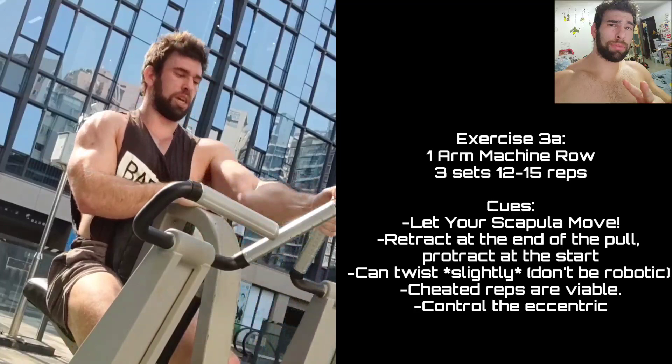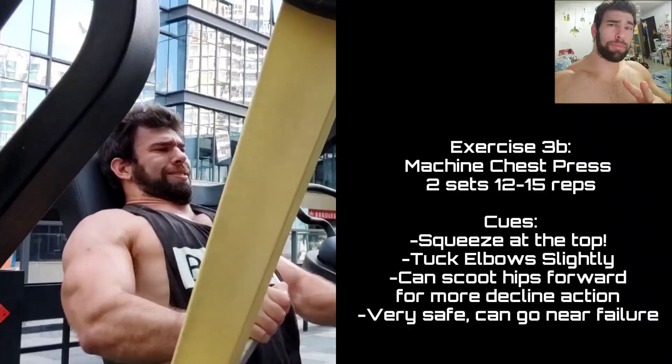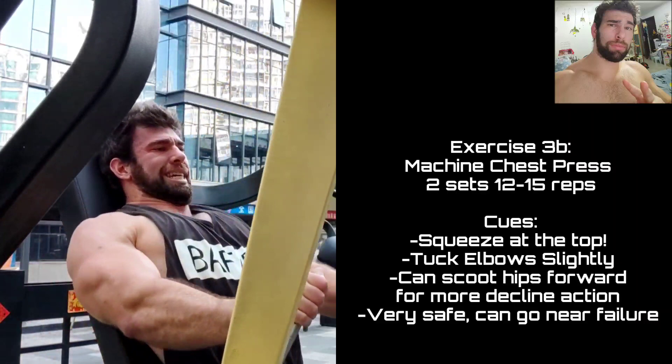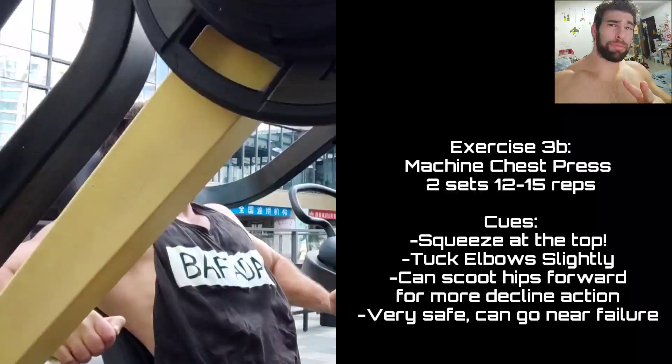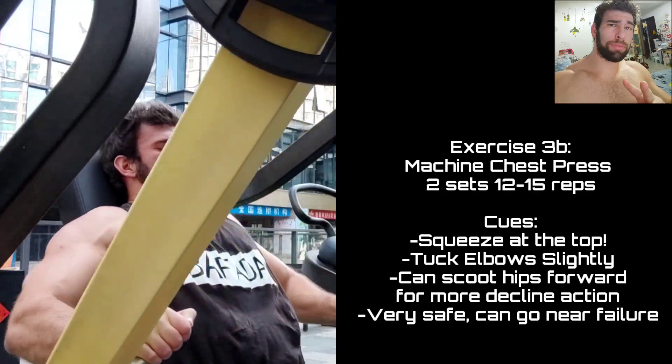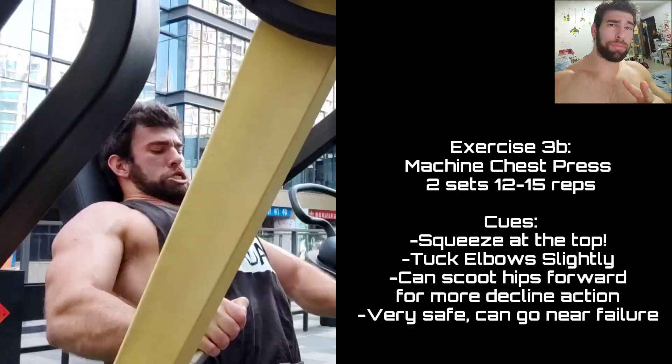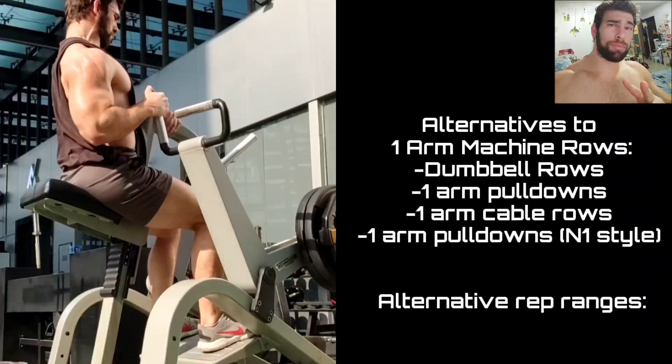The next pushing movement was the machine chest press, done for higher reps. Really good movement — good stretch at the bottom and quite a bit of resistance at the end, which a lot of pushing movements don't have. I neglected machines for a really long time, being a barbell supremacist — and that was to my detriment. For a long time my chest development really lagged behind my triceps because I was ignoring really good tools just because it wasn't a barbell or dumbbell.